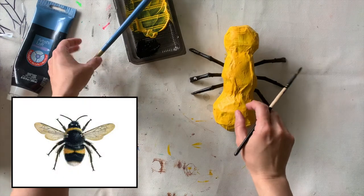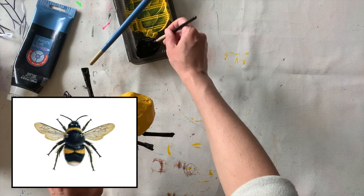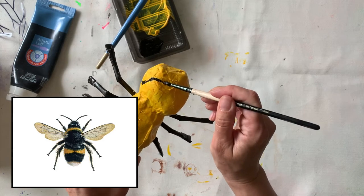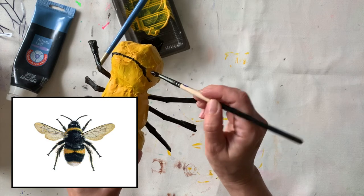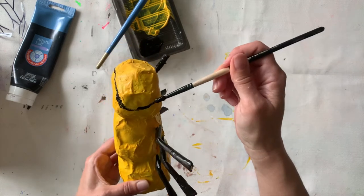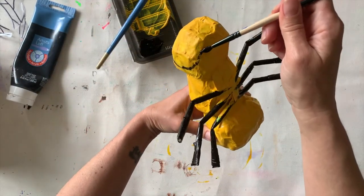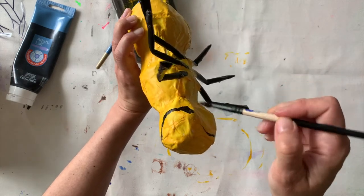Now I'm going to look at the image again and I'm gonna start to paint the head. I'm just gonna draw with my paintbrush kind of a shape — in the picture it's a full head, but in my sculpture I thought it would make more sense to paint just sort of the front part, like the bee's face area where the eyes and everything are. I'm gonna use my smaller brush for that detail and fill in that area with my larger brush.